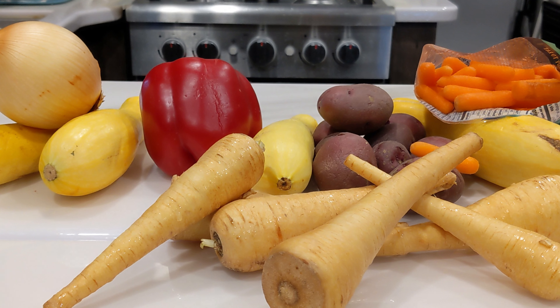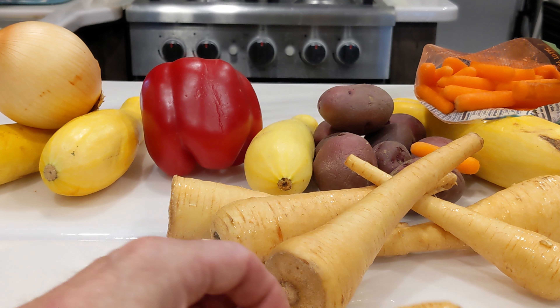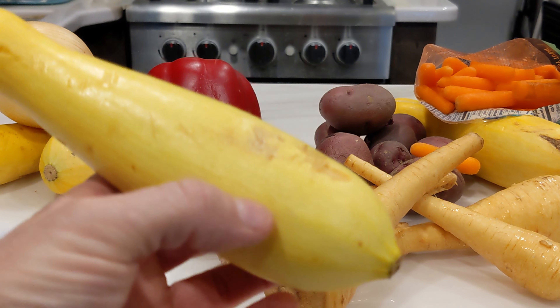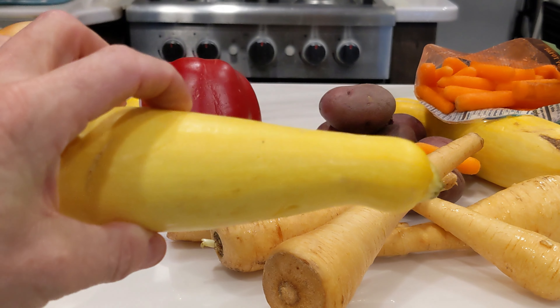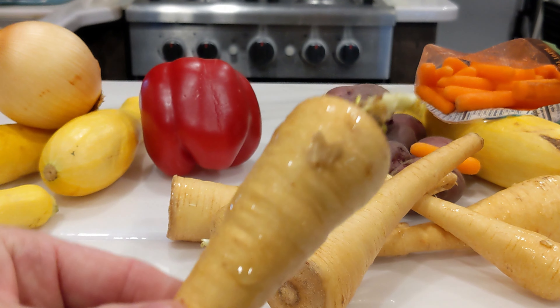We're going to sous vide all of this in our Ninja Foodi, but here's the catch. We have to do it in two different phases because root vegetables take a higher temperature and are going to cook longer than, say, this yellow squash, which takes a slightly lower temperature and cooks a whole lot less — like 15 minutes versus three hours.